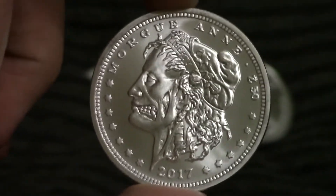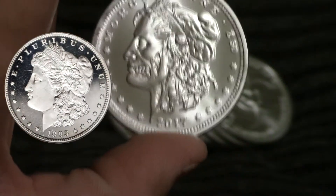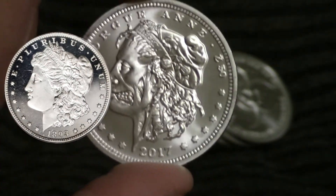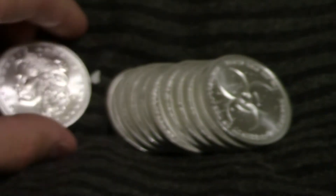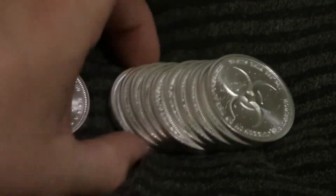And there you can see the new design. It's the Morgue Anne, obviously based off the Morgan Liberty coin. It's got this 2017 date, 50 Zombux currency, and the same back that all of them will have. That's what the silver Morgue Anne Zombux round looks like.